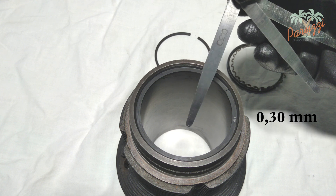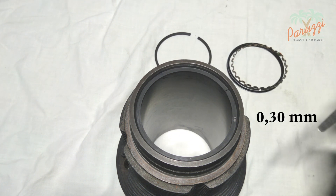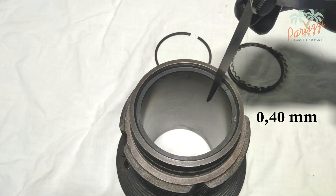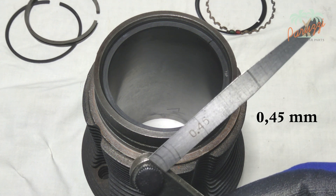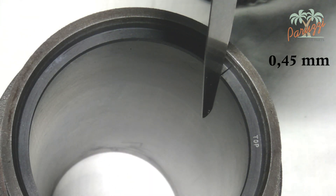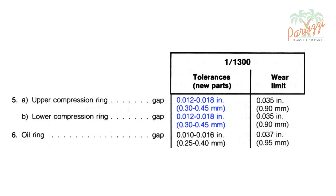A new compression ring should have a ring gap between 0.30 and 0.45 mm. The wear limit is 0.90 mm. A 0.30 mm feeler gauge can be easily slid into the gap. A 0.40 mm feeler gauge can be slid in just barely. Be careful not to move the piston ring while measuring — it should always remain perpendicular to the cylinder wall to obtain a correct measurement. A feeler gauge of 0.45 mm doesn't fit. So the ring gap for this new compression ring is slightly larger than 0.40 mm. That is perfectly within the prescribed values as stated in the VW workshop manual, and well below the wear limit of 0.90 mm.